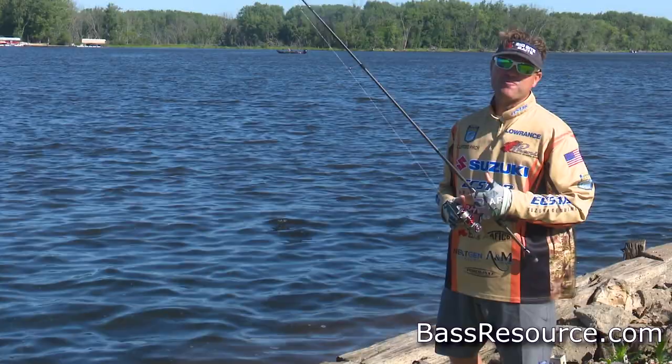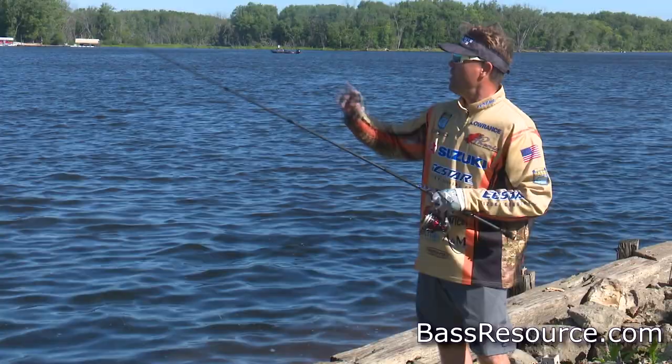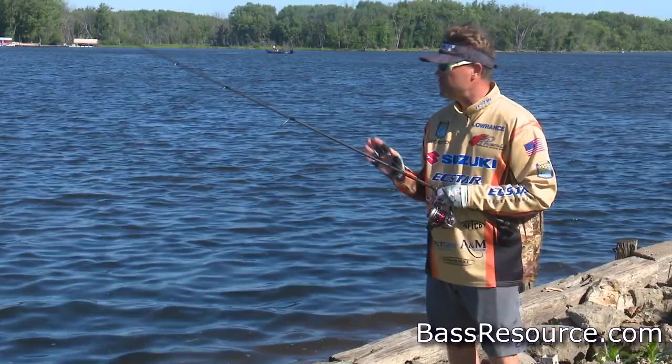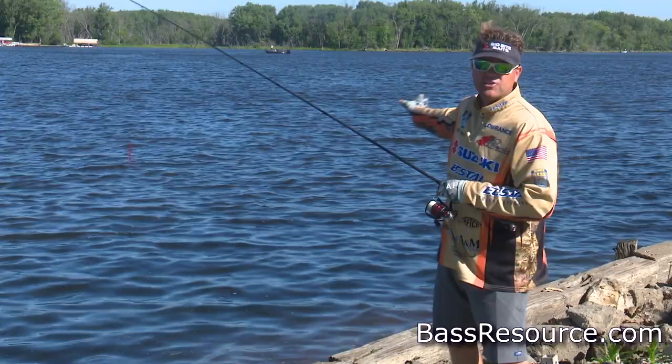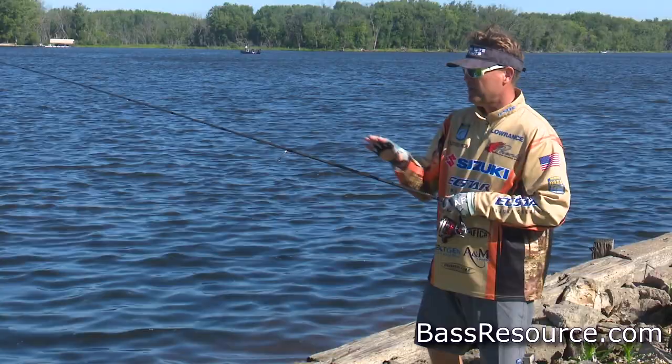Hey guys, Cliff Perch here with BassResource.com. Today we're talking about bank fishing with a drop shot. One of the things I notice a lot of folks do on the bank is they throw way out there. But if you look at a guy bass fishing from a boat, he's throwing at the bank. So you're missing a lot of targets if you're throwing out there. Bass fishermen from boats are targeting shallow cover a lot of the time.